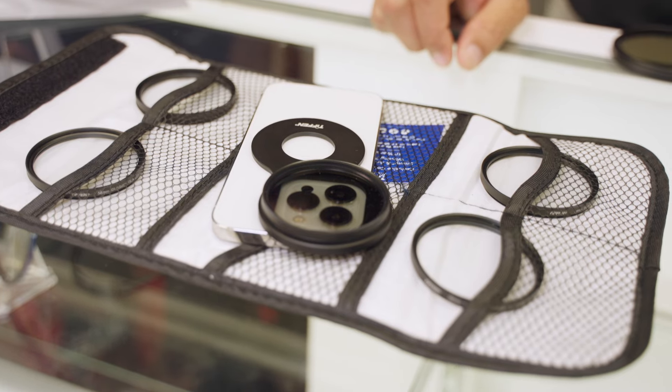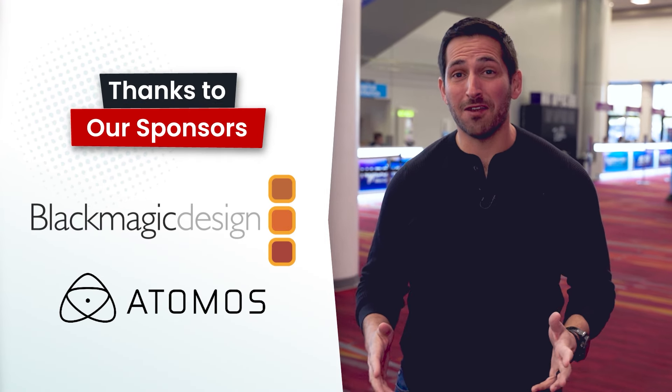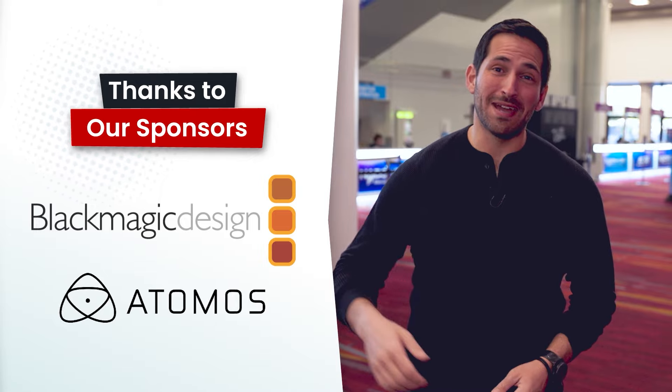In this video, we'll talk about Tiffen's 58 millimeter smartphone filter mount. You're watching VP Land. Special thanks to our sponsors, Blackmagic and Atomos, for helping make our NAB coverage possible. And now back to the video.